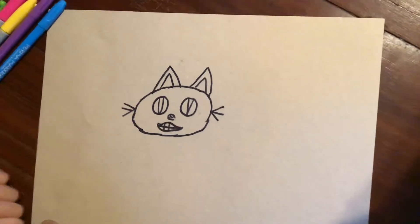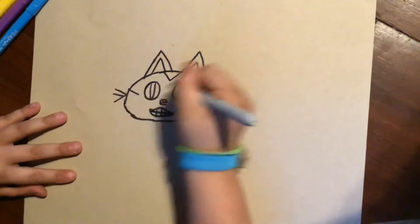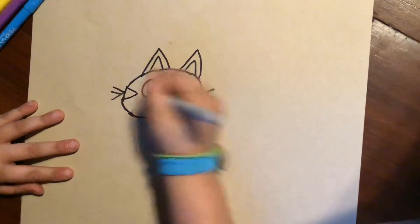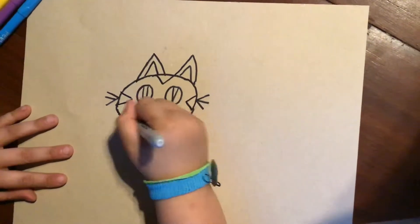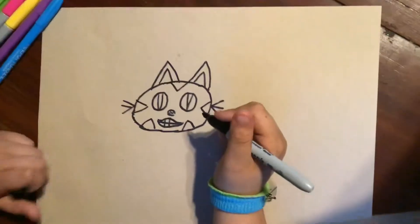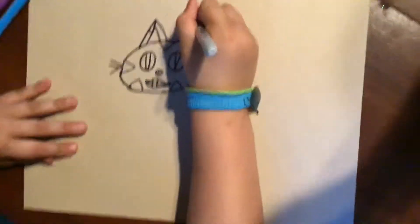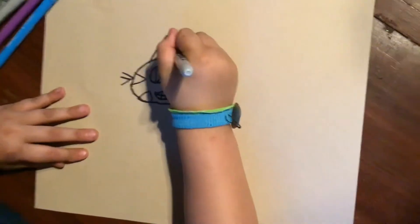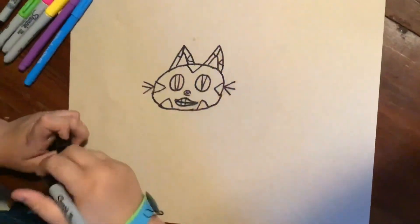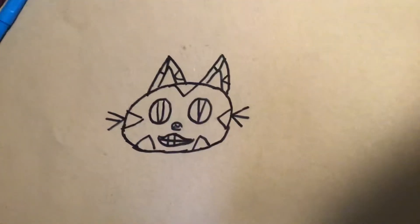That's the Cheshire Cat so far, but now we just need to make his little stripes. I'm going to put one on the top, one on the side, the other side, and then a couple on the bottom. This cat is kind of like a tabby, but since he's magical, he's magical colors — like pinks and purples and all kinds of colors.